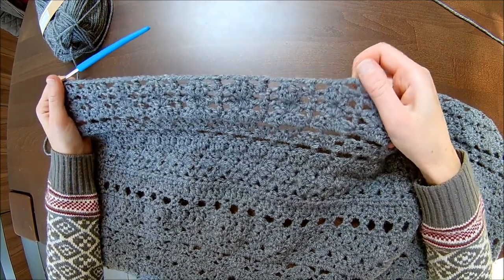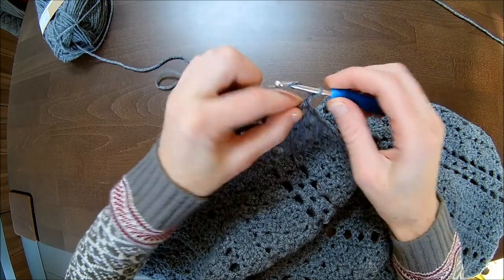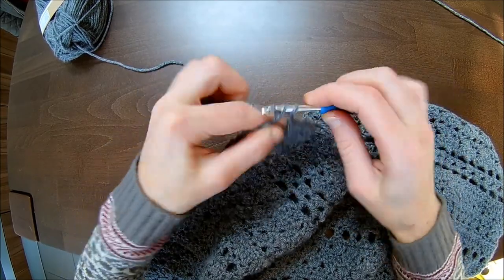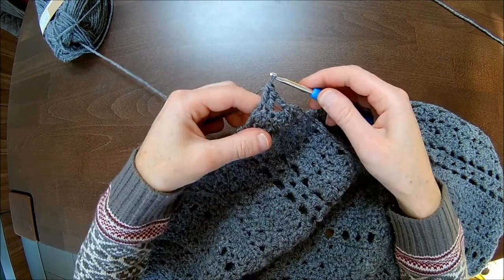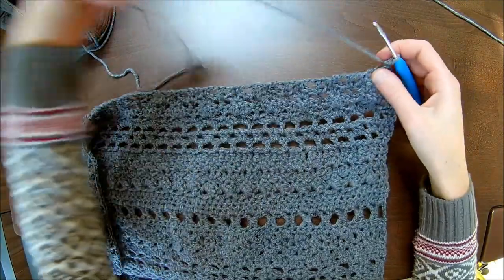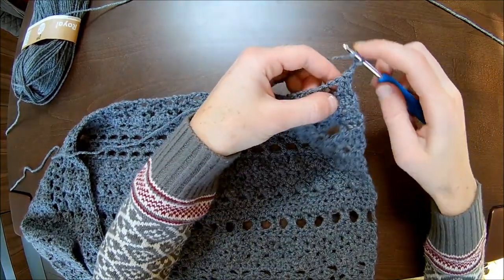I'm almost finished with this row. I make two chains and two double crochets over the last two stitches — one double crochet over each of the last two stitches. Chain one and turn.